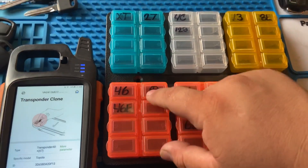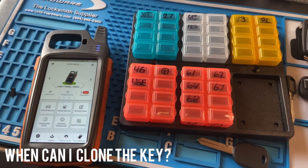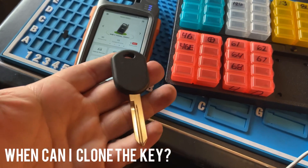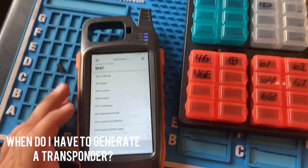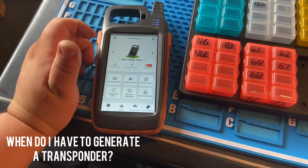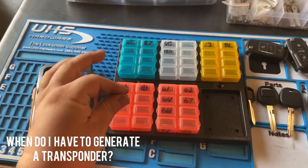I also have 46 extended, a circle plus, and a lot of super chips. The only time you can clone a key is when you have the customer's key available — that's the only time. If you don't have a key, you're going to generate a chip. You only need to generate a transponder when you're doing all-keys-lost.